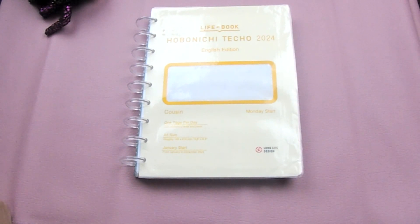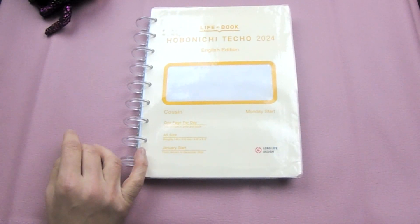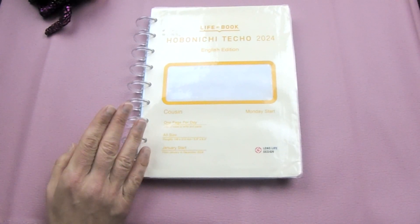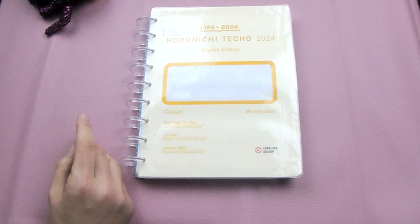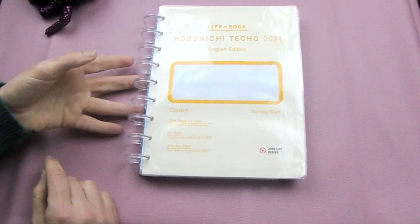What you're looking at right now is, for some people, probably very familiar — this is the envelope that the Cousin comes in. I got this one secondhand, but this isn't about the Cousin. I laminated the envelope to make a disc planner out of it, and it's full of things I've either printed myself or gotten secondhand. I wanted to go into some ideas for old planners or old notebooks.